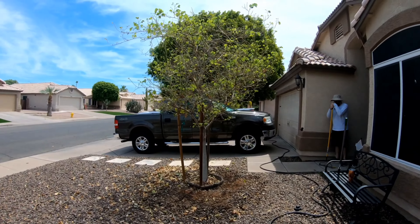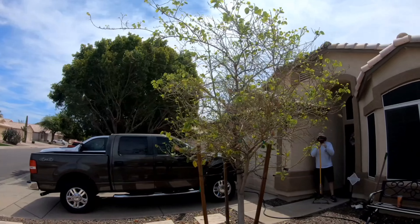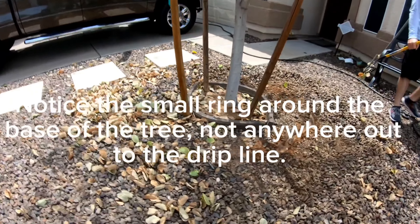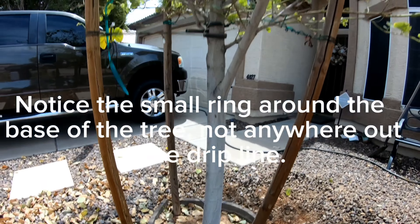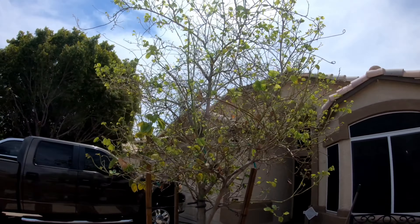The tree is in my neighbor's front yard. It's a Hong Kong orchid and it was purchased from Moon Valley Nursery. They paid a ton of money — probably like five grand — but they installed it for free. Moon Valley comes in, digs a hole, plops the tree in, puts a stake in, and leaves. Before they left they tried selling them some Moon Juice fertilizer, and the neighbors passed since they'd already spent five grand.